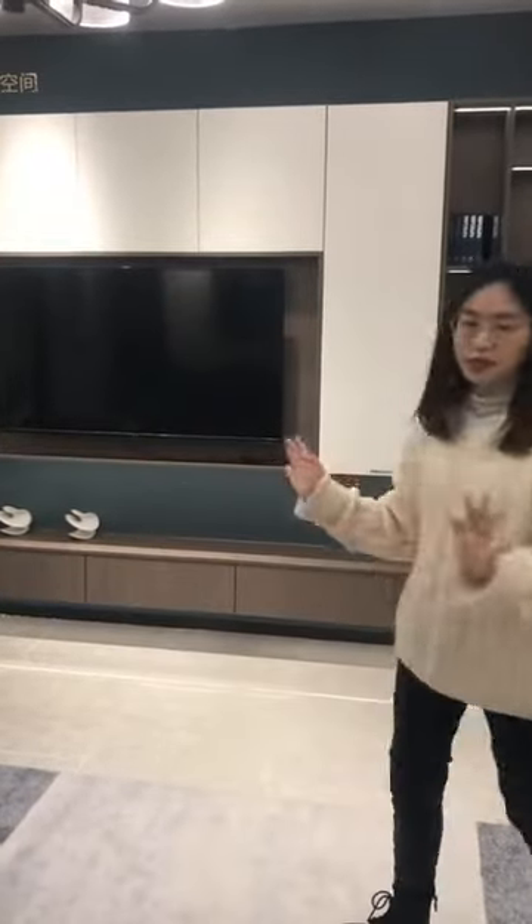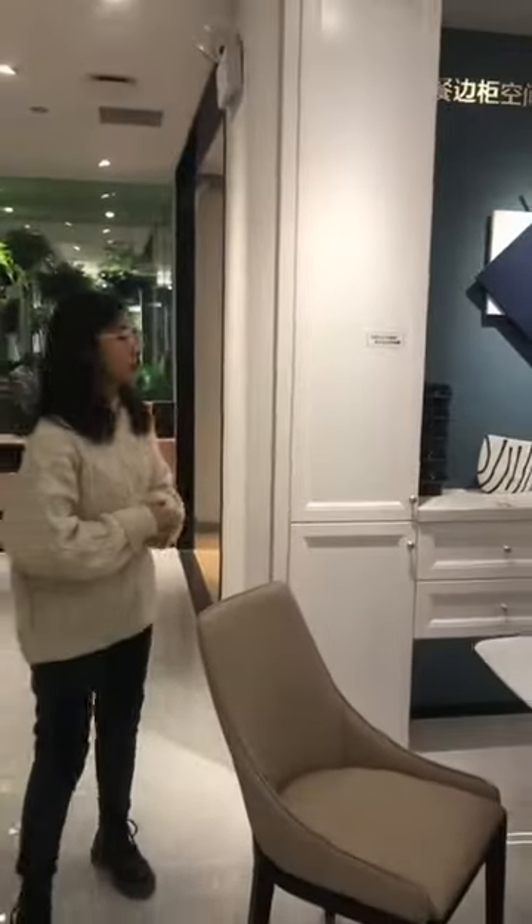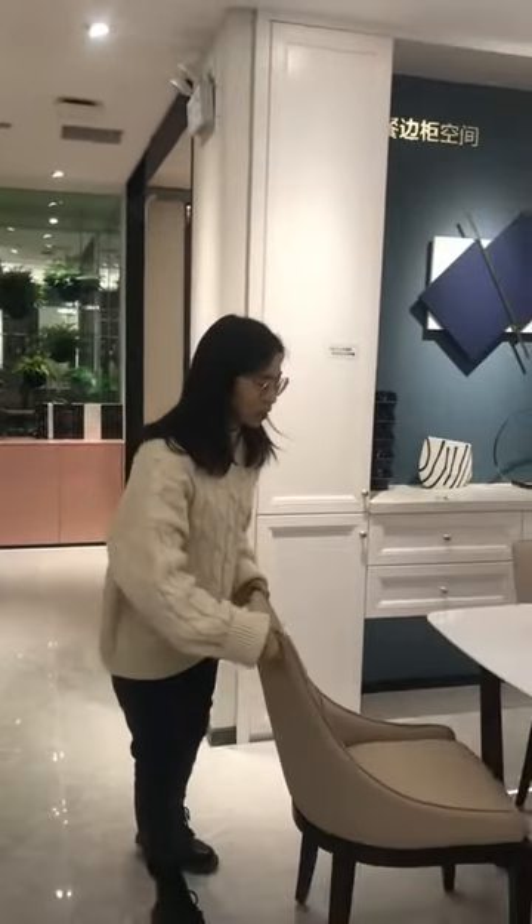Today we are going to take a look in our showroom. Now we are standing in our showroom, and you can check around. This is the TV cabinet and this is the living room. And here is the dining room. Let's talk about some design concepts.